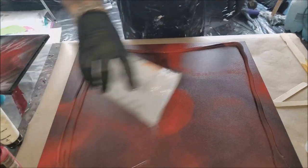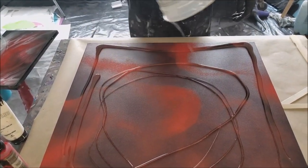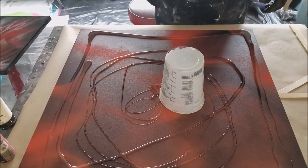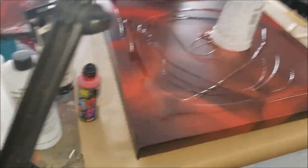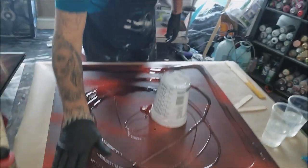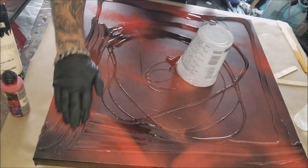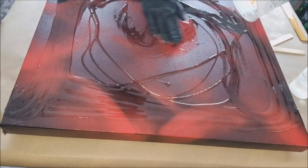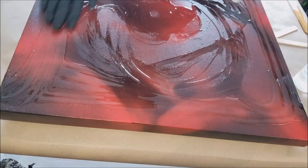We always put a little bit of clear down first. This helps the resin to flow over your surface more easily. Also, if you have painted some kind of design on the bottom of it, this helps so you can see it — because if you just have opaque paints mixed in your resin, you're not going to be able to see through it at all.